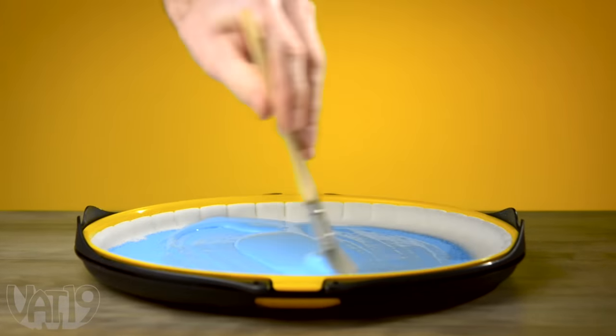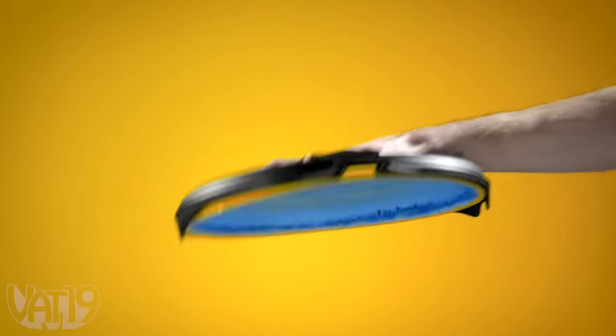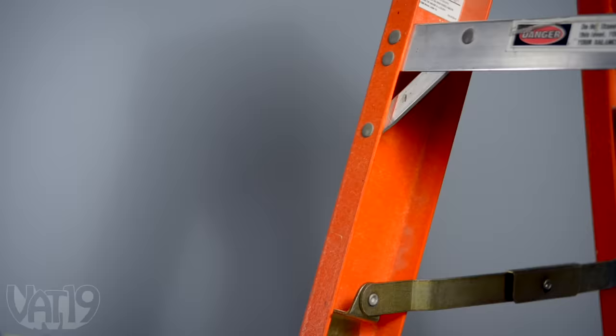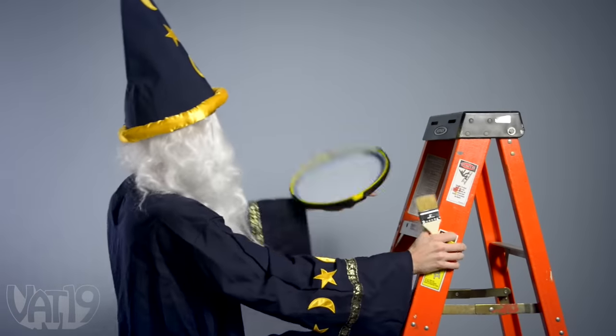Pour in your paint, work it in, and Paint Handy holds in every drop without a single drip. The microfiber tray holds paint securely until you need it. And the Velcro strap secures it to your hand so you can safely manage ladders.